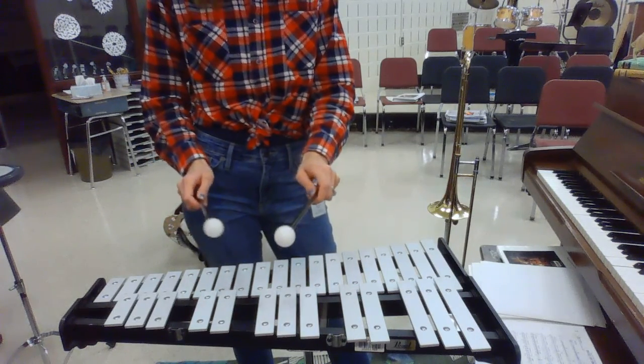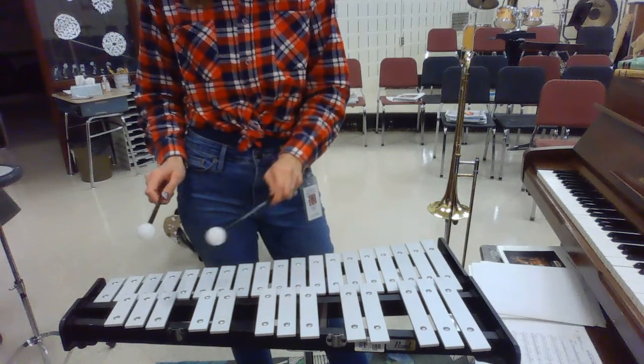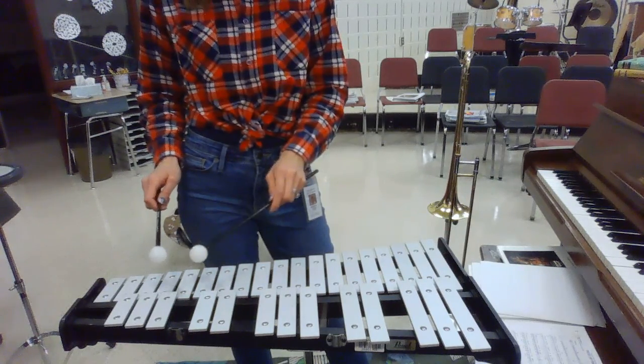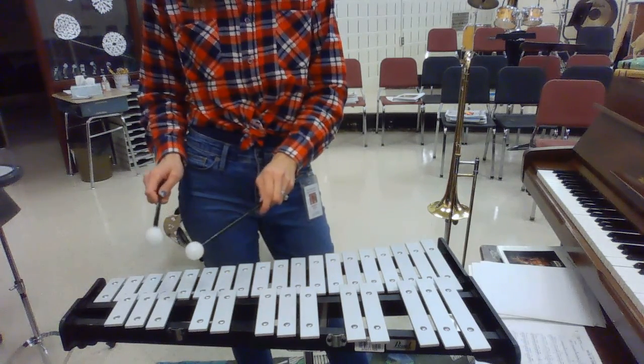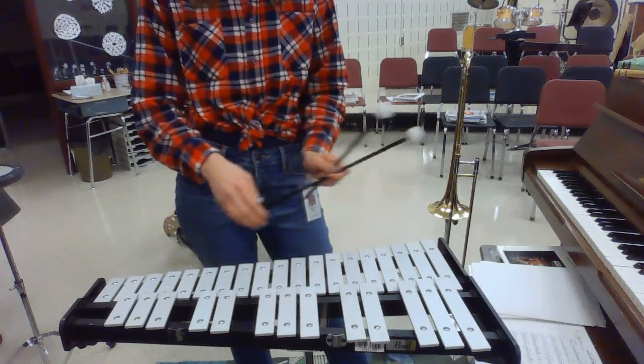Rest, and then looking at the last line, measure 75, you have F, G, F, D. And then the last two measures, you have rest, two, F, G, F, E, D. So it's those same notes, but a little bit different rhythm, and that's the bell part. All right.